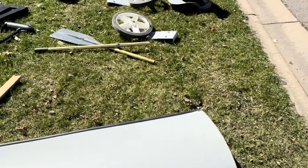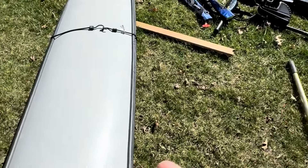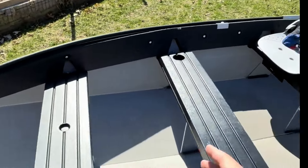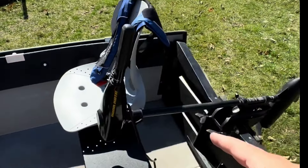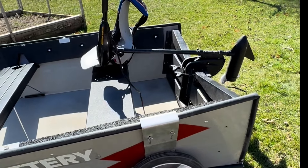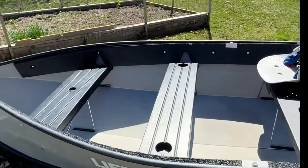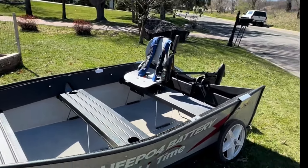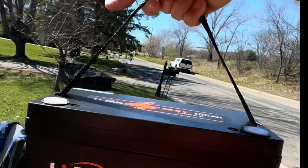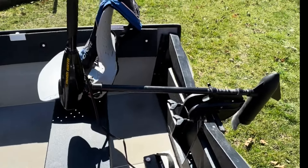We're gonna put everything together, and you guys will realize this is actually a cool boat. I was able to put everything together — the boat has three rows of seats, a life jacket, and a trolling motor. The boat also has a great carry-on feature with a dolly so you can just rotate everything out to the backyard and go fishing. Last but not least, we're gonna need the battery — this lithium battery is for trolling.